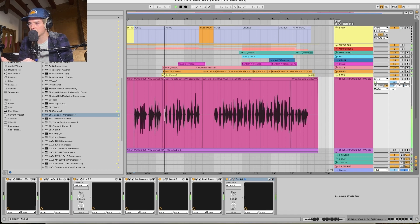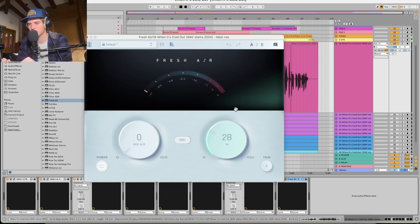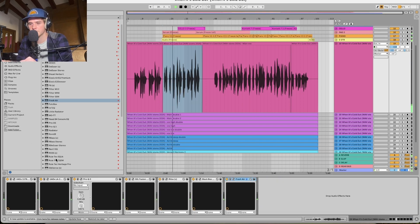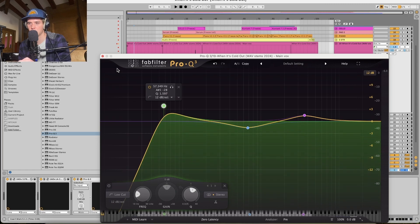Let's turn the delay up — just a tiny bit. I'm going to add some Fresh Air on there as well, just to get all that nice high-end sizzle back. So the chain for right now is a 76 into a 2A into a Pro Q, which kind of looks like this — there should actually be a little more up here.